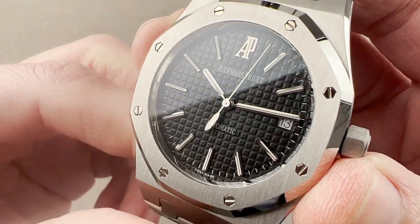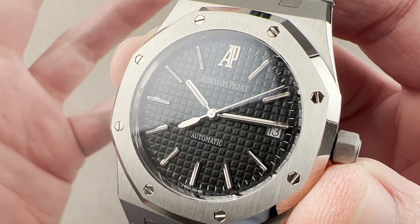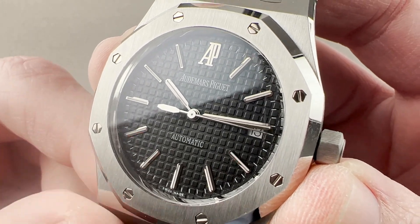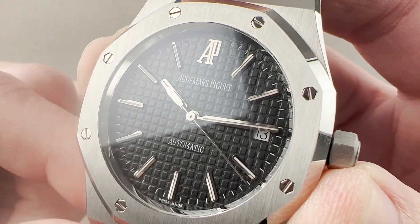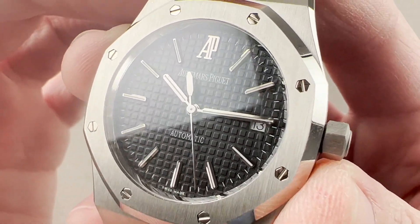Back when this watch was made, the dials would have been created by Sternfrer. After 2012 they were made in-house by Audemars Piguet — quality is equal. It's just interesting to know that your dial would have been made by a company descended from the dial maker connected to the Stern family, who bought Patek Philippe back in the 1930s. The hands, as well as the logo and the indices, are white gold to resist discoloration or tarnishing over time.